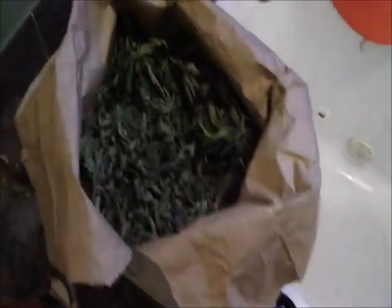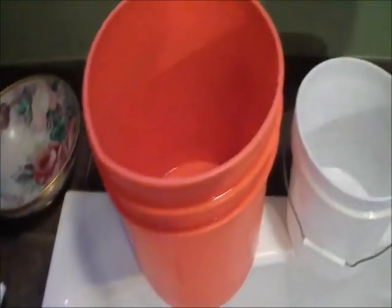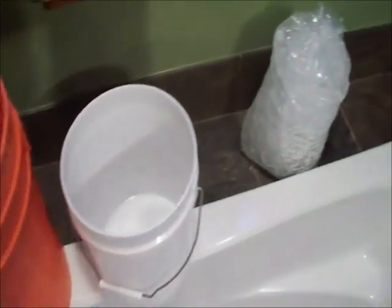We're going to show you how to use the best bubble bags. These are the things you'll need: a spoon, trim, buckets — a five gallon bucket and a two gallon bucket — and ice.